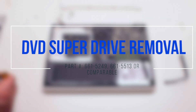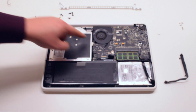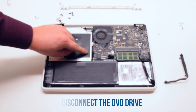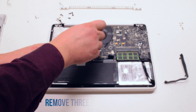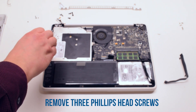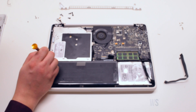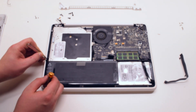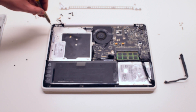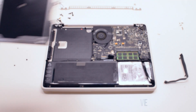DVD SuperDrive removal. The SuperDrive is held in with three Phillips head screws on each corner. Disconnect the drive from the logic board, then remove the three Phillips head screws that are securing the drive. You can now gently lift up the drive and remove it.